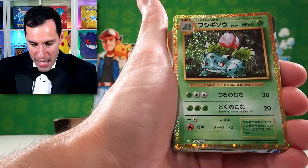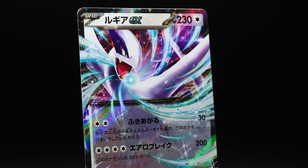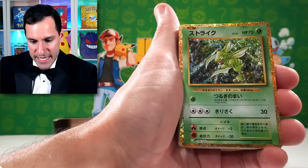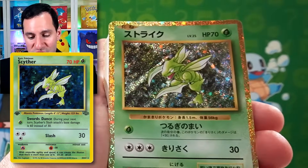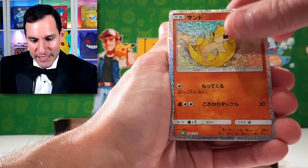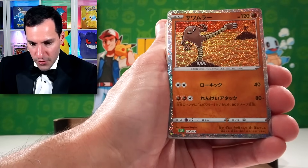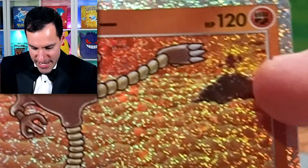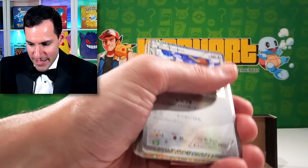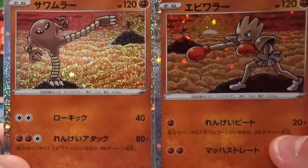We got the Bulbasaur. Ivysaur. And wow — we have a Lugia EX. Ivysaur. Paras. Beautiful Scyther from Jungle, or Base Set 2 — or Legendary Collection, I think it's also in. Sandshrew and Sandslash. We got the Onix — that's definitely a reprint, seen that before. As well as Hitmonlee. You can see Hitmonchan in the background over there. So that's pretty neat, to show them both together.